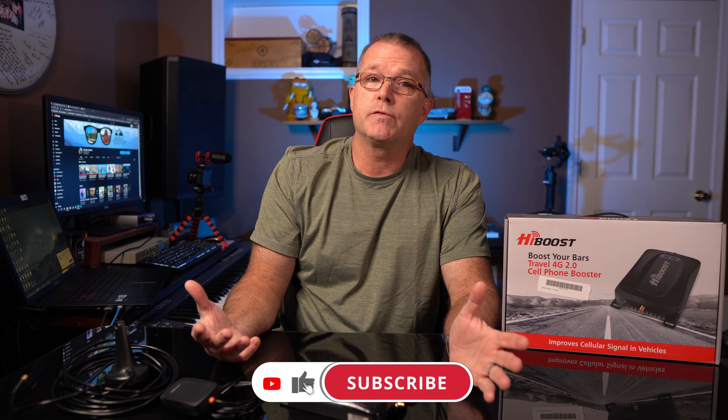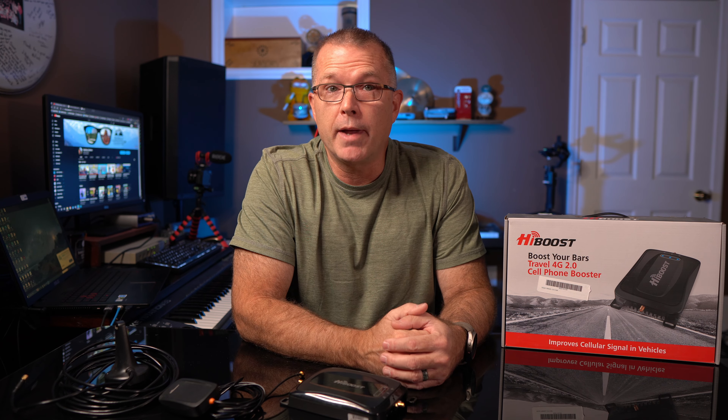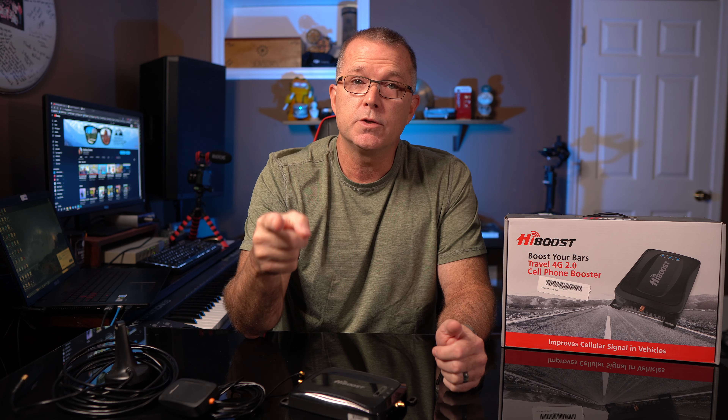Hey, if you found any of this useful, I'd really appreciate a thumbs up on the video. I do have more solar panel portable power DIY stuff with multiple videos coming soon, so stay tuned for that. I do hope to see you in the next one, and until then, have fun out there.